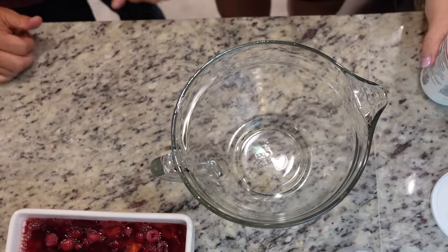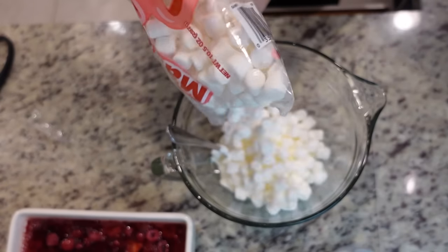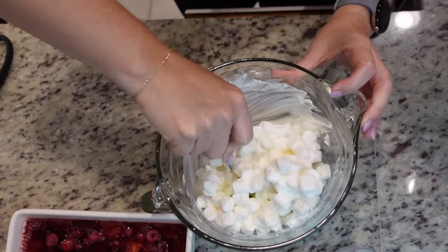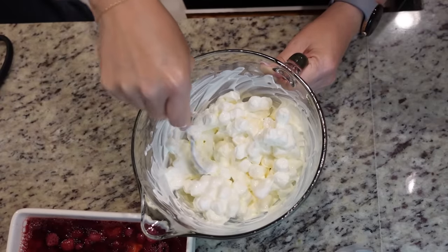We need to make the topping now. This is where I was a little suspicious — it uses sour cream with mini marshmallows. I'm not a huge marshmallow fan, but each person puts the topping on their own. We need a cup and a half of sour cream, which is almost this entire container. I love marshmallows — I would eat this whole bag by itself. I'm guessing the sweetness of the marshmallows evens out the sourness of the sour cream. I'm going to take a bite because I need to know.